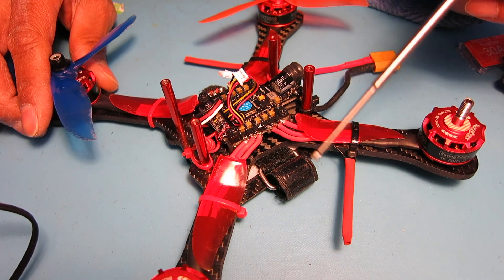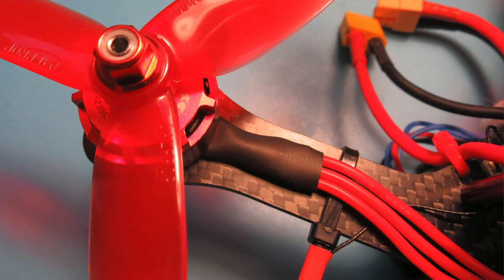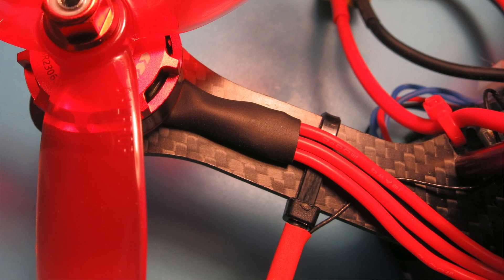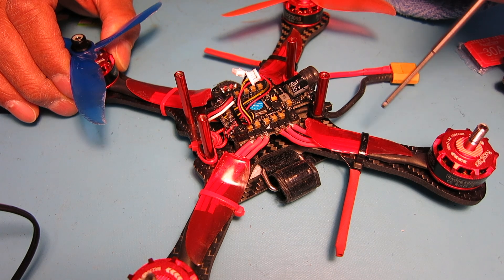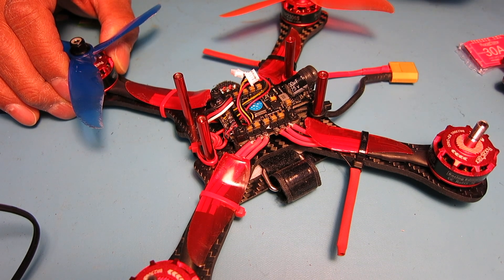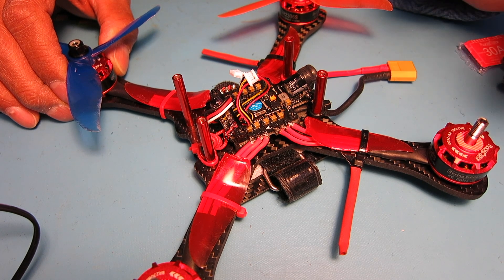One thing I noticed is that I got a motor wire cut after I hit a tree, so I armored the motor wires using old props. That's probably a pretty good tip for anybody to do on any of their quads.